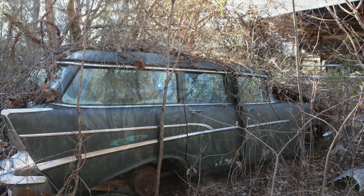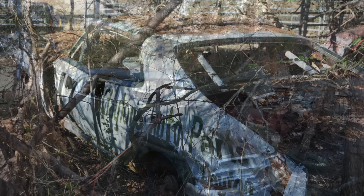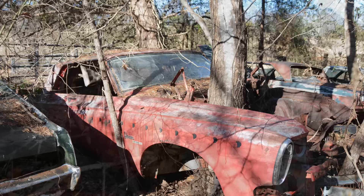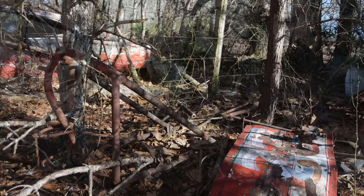He gave us some good ideas of where to look, but it was still like a scavenger hunt. We had a great time looking for all this stuff. It actually took a little while to find the chassis because it had just sunk down into the ground and had a tree growing up through the middle of it. It was a bit of a surreal moment when we finally found it.